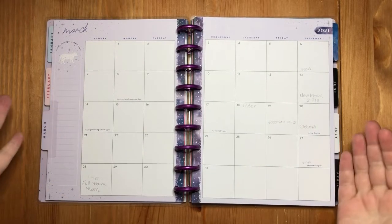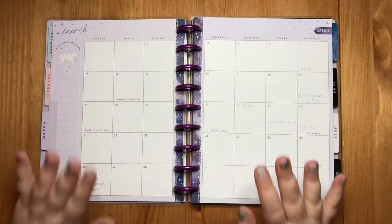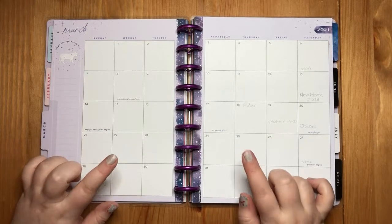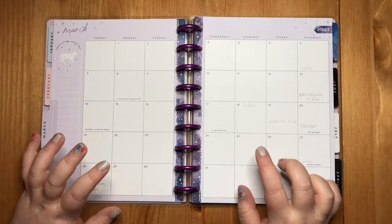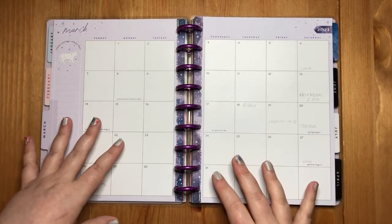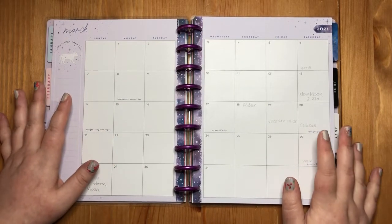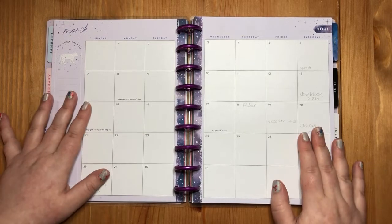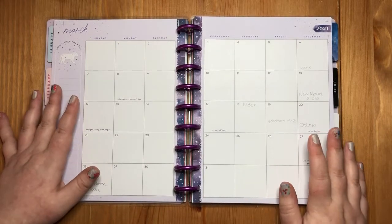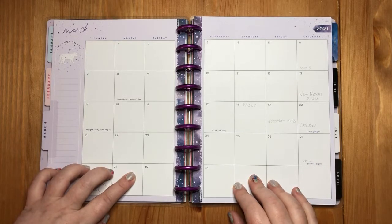Hello and welcome to my very first video. I am going to be working on my classic Happy Planner today, doing the March monthly spread for 2021. I absolutely love watching all the different planner channels I have found thus far, but I have a slightly different way that I like to do my planning. I thought I would share and jump on the bandwagon, I guess. I use a lot of scrapbook paper because at heart I am a paper crafter.